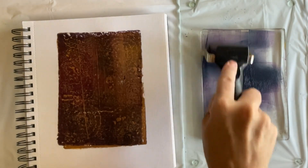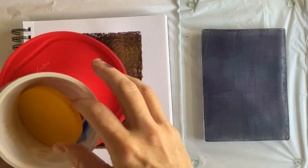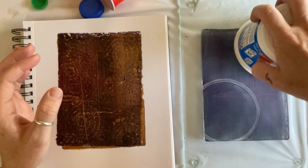As you can see there was still some violet on my brayer — and I double-speeded the brayering. Then I got out a collection of circles to make circles.